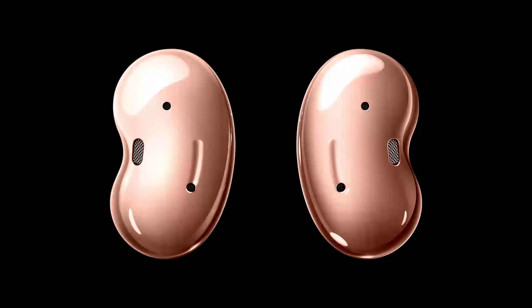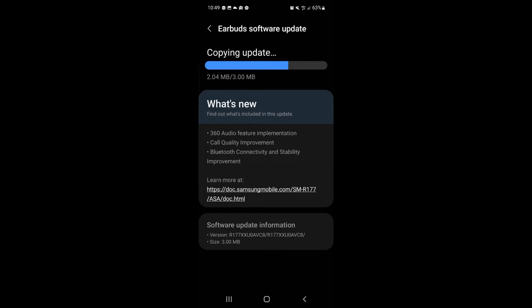On the Galaxy Buds 2, Samsung has also improved call quality, so you will not face call drops or other issues. Further, it has enhanced Bluetooth connectivity and stability on the Buds. Some users were facing connectivity issues in the past and this update might help with that.